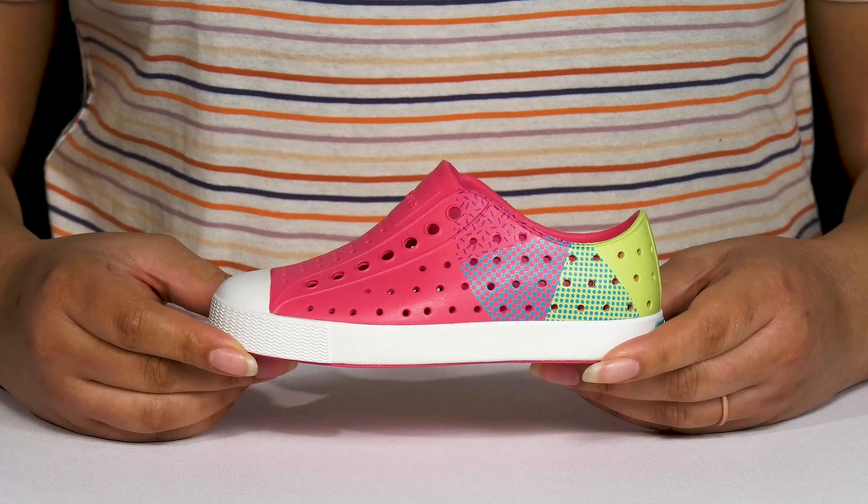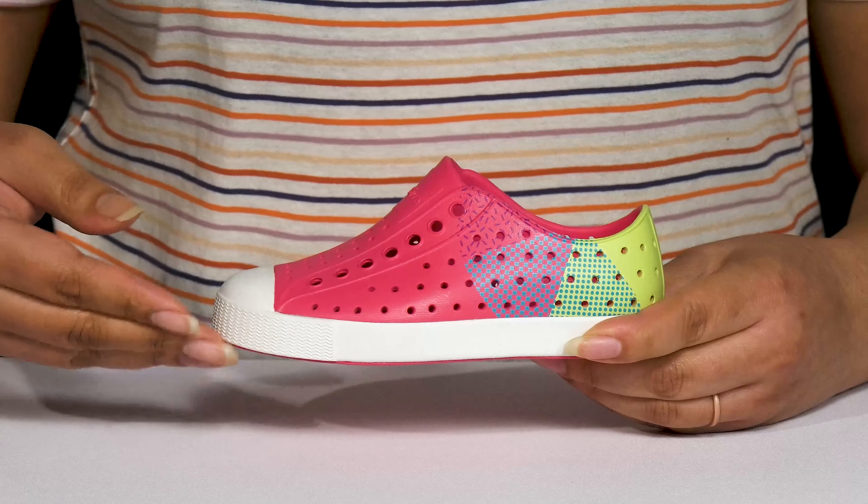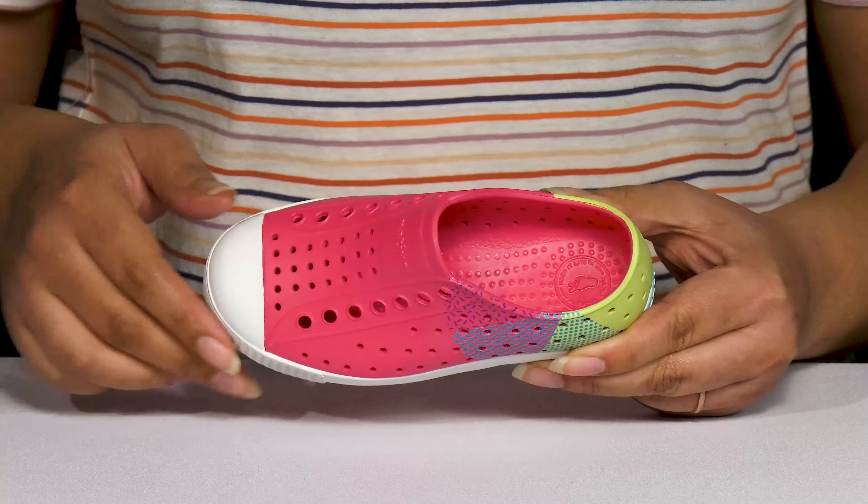Give your child's summertime fun when they wear these cool shoes by Native. They feature a synthetic upper with a round toe silhouette and a wide open collar for easy slip on.